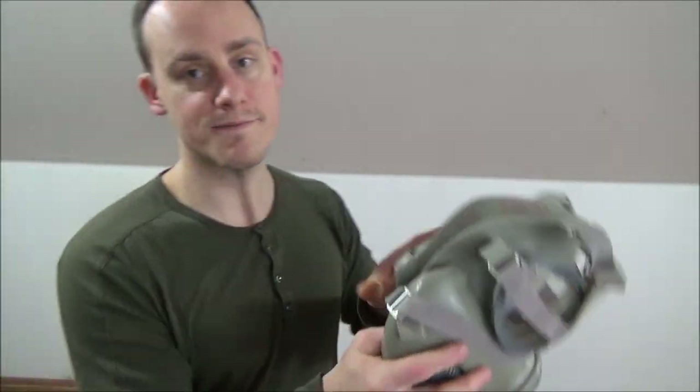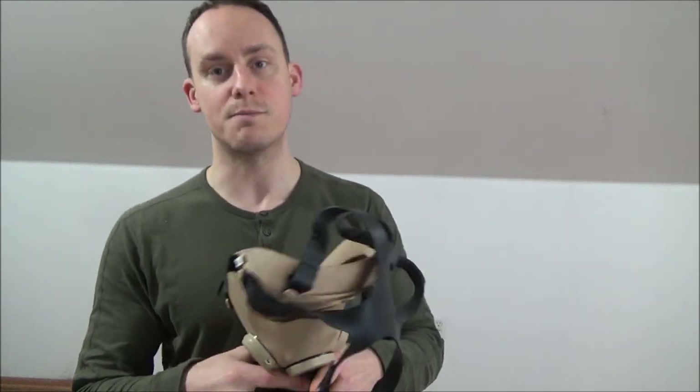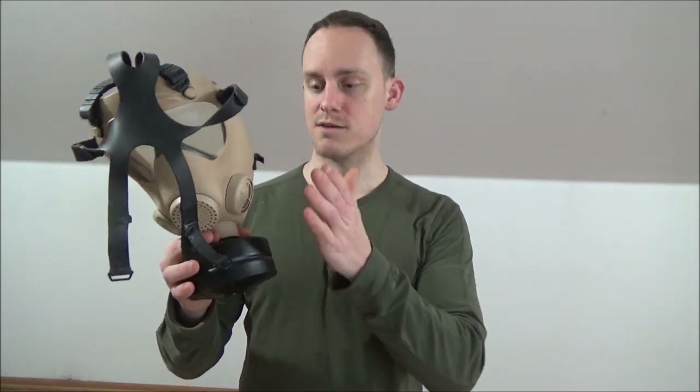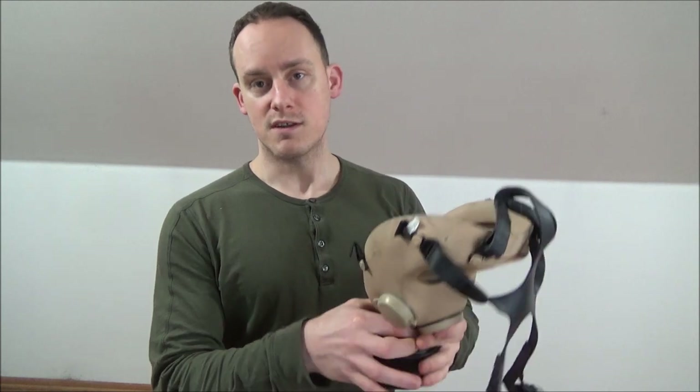Now let's talk about the don and clear process for both masks, starting with the French one since it's more traditional and something you'll probably find more often. It has a removable canister and the exhale valve is accessible, giving it a specific don and clear process that is actually pretty functional and very common.